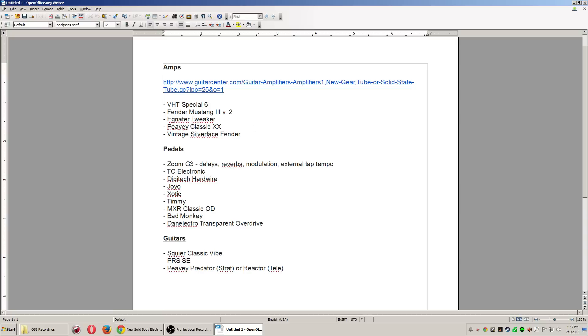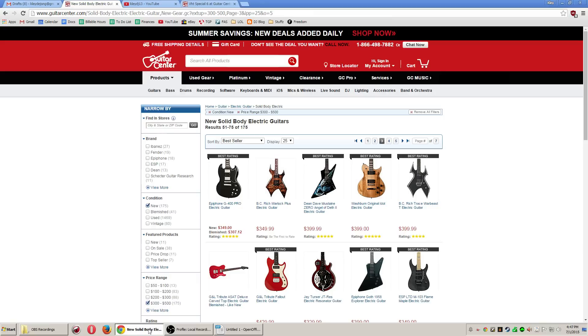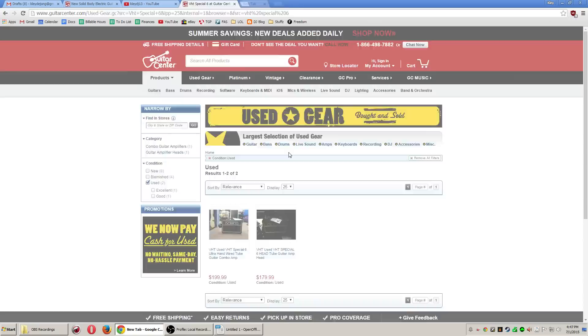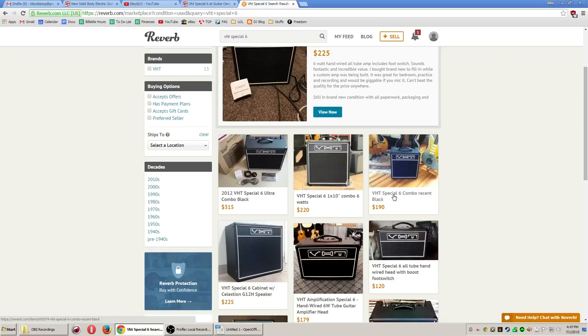If you're just looking for something and don't really know what you're doing, I'd definitely recommend getting the combo. You can find them used for around $190-$220. It's basically a Fender Champ — for the money you're paying, you're getting a lot of tube amp. It's a fantastic recommendation because you're getting so much amp for so little money.